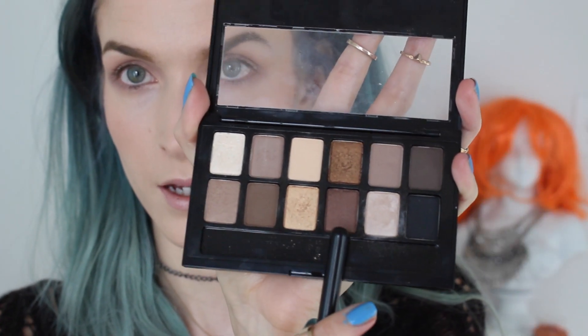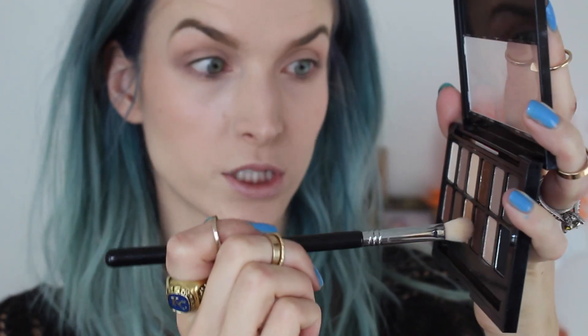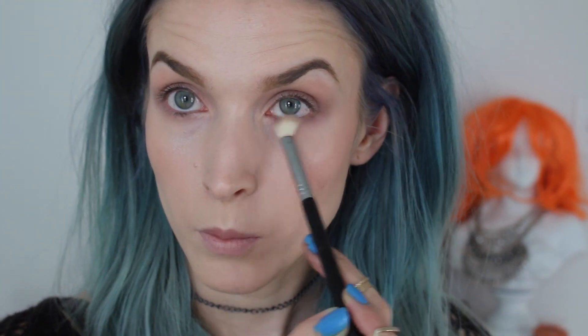We're going to go into a darker color to darken the crease a little bit. I take the smallest bit onto the brush, dab into it, and start on the outer crease and work my way in to define that crease. Then I take a little bit more into the outer V. I blend in circular motions, then take that same color across my lower lash line and blend into the outer corner.